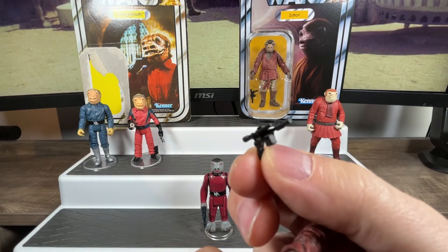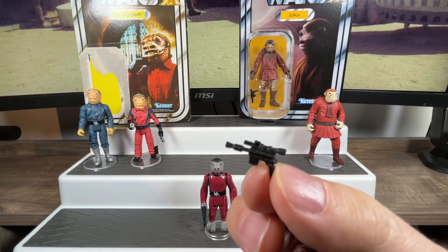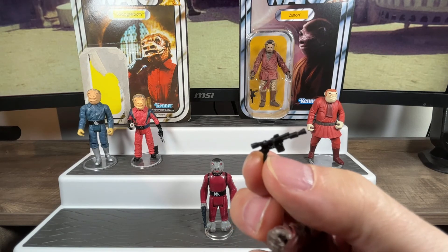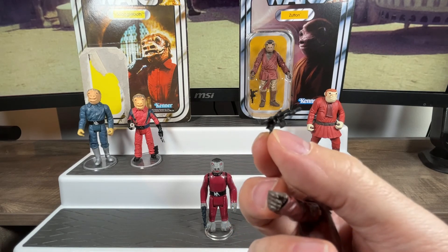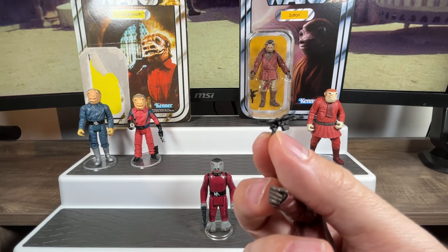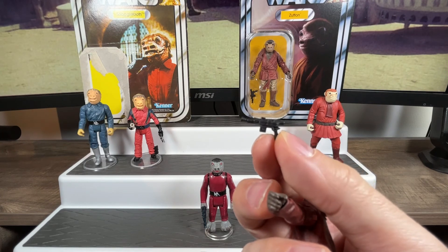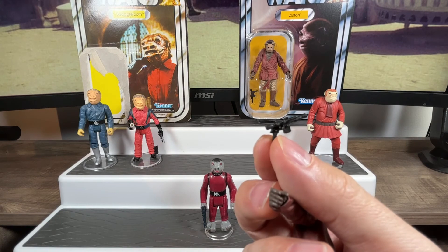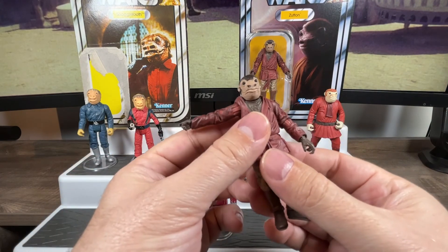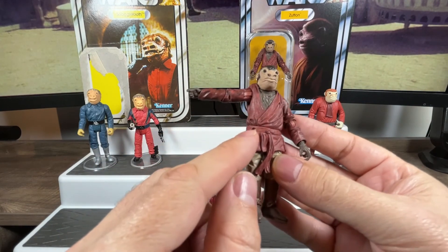That's the modernized look of the gun, but the barrel isn't painted — just straight black. They cheaped out a little on the paint job, which is unfortunate for Vintage Collection. It would have been nice if he came with a cup like the Power of the Jedi version did, but that's his blaster. There's articulation at the waist so you can turn him side to side. He does have a skirt portion below his waist.